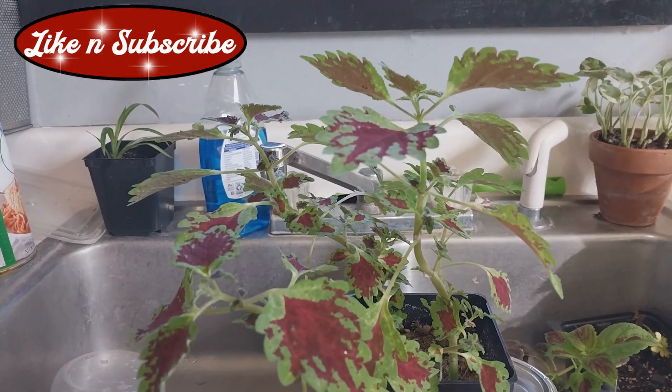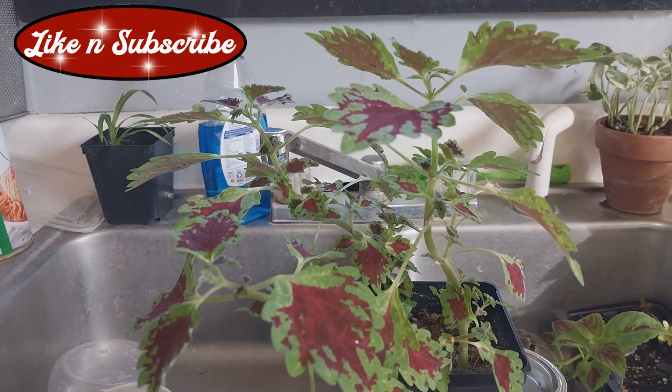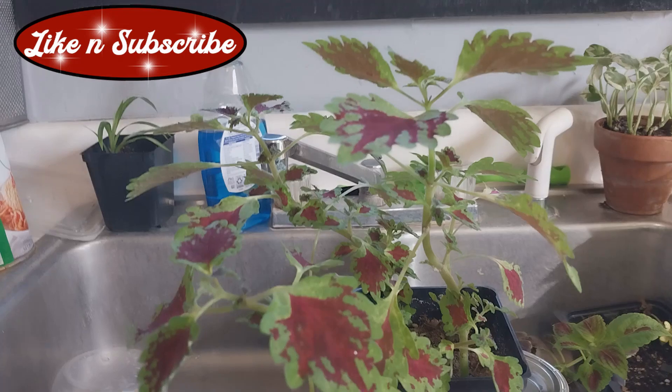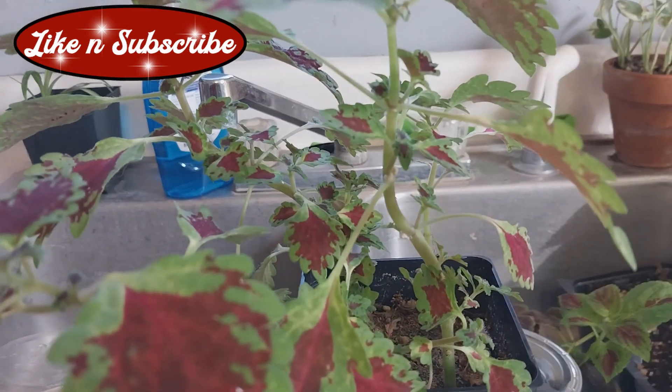They love the coleus. I think it's because they're so juicy, but the solution — and it really is a solution — is quite simple. But first let me point them out to you so you know what to look for.